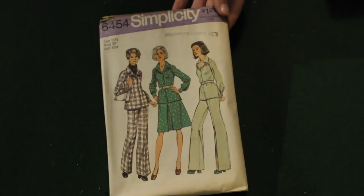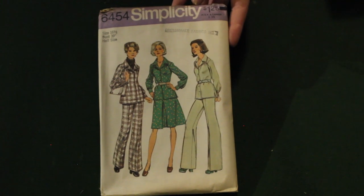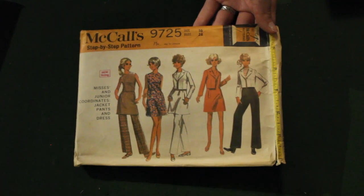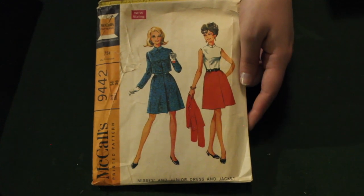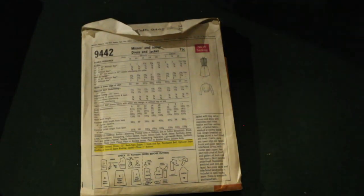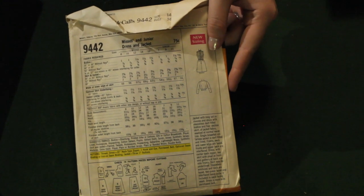Now this is a 1970s suit set as well — we love to see a pant and a skirt option. And here's another McCall's full wardrobe set. It's very interesting to see pants being worn with a dress. And this I thought was a skirt, blouse, and jacket, but it's actually a dress made out of contrasting fabric, which I thought was really fun for giving you more versatility to play with colors and patterns.